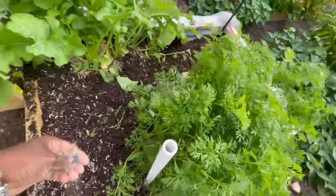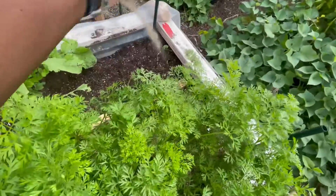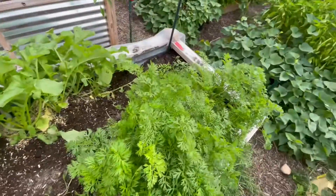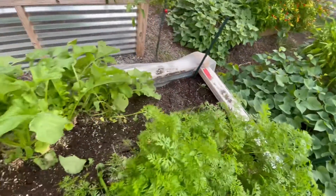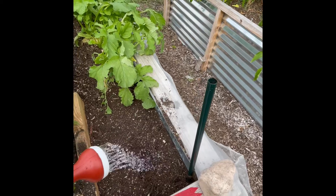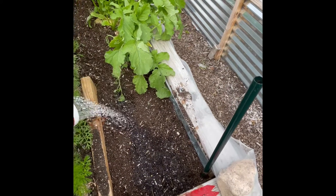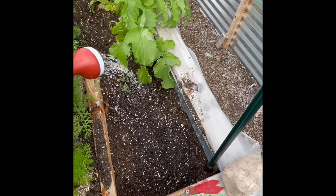Once the soil has been loosened, I'm adding back in some fertilizer for the next round of veggies. And once all fertilized and planted, I am watering the seeds in to give them a good start for the next 25 days.